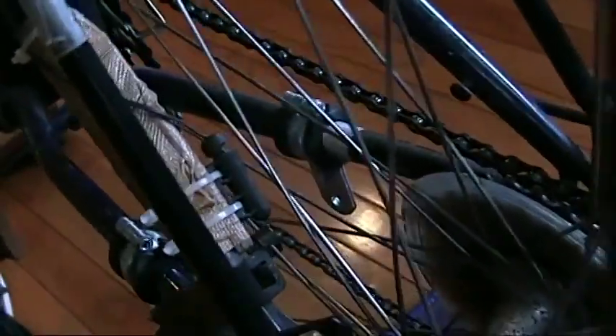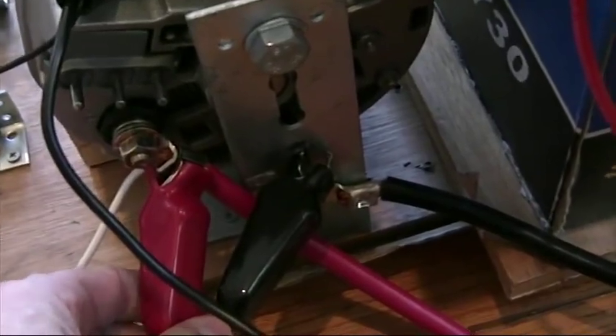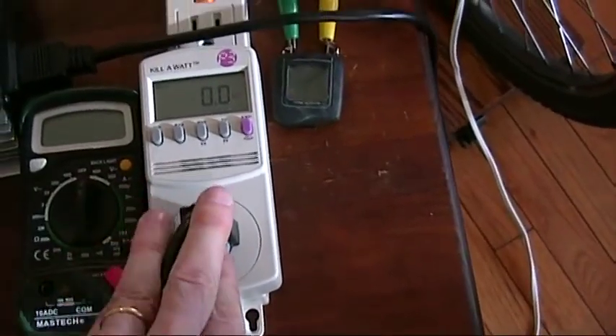What I've also done to monitor the RPMs of the alternator — I've moved my speedometer magnetic pickup here to the back wheel, so I can monitor the speed. Taking the output, since it's going to charge the battery primarily and there's more output available, I've taken the additional output by hooking these clamps and this cable to a grid tie inverter. The grid tie inverter will take as much power as it can from the output and put it on the grid. The output of the grid I put through this wattmeter, and then it goes on to the grid.